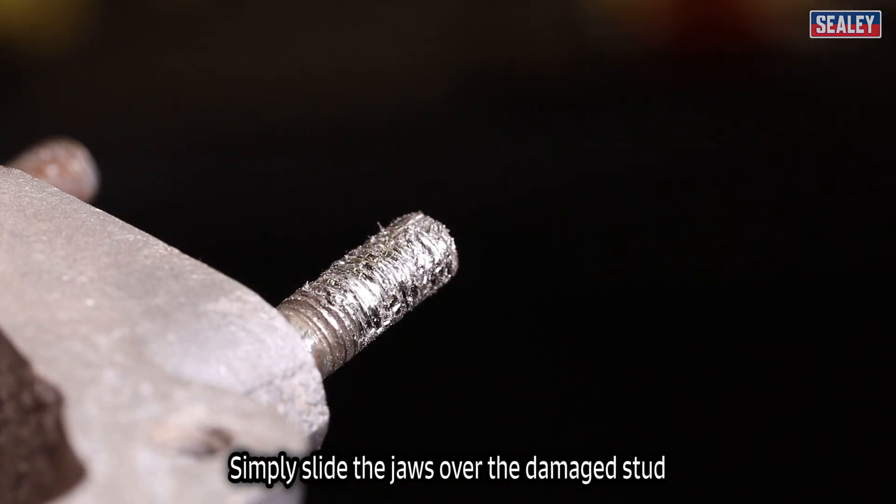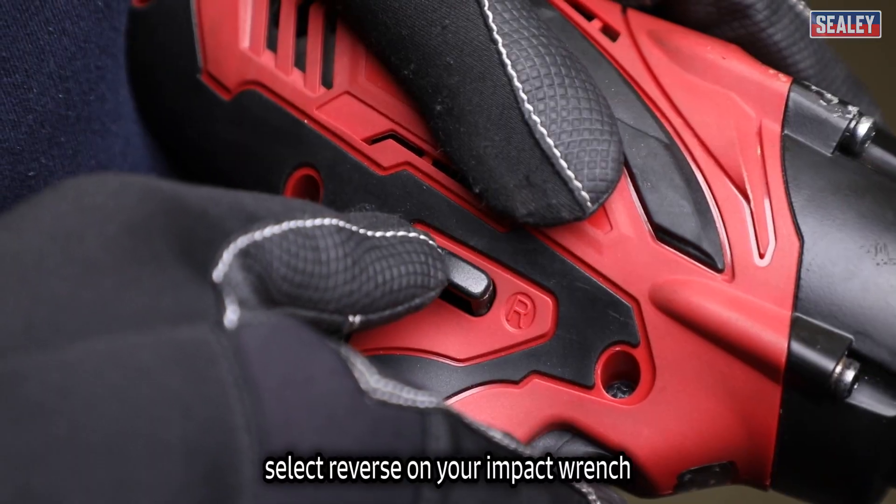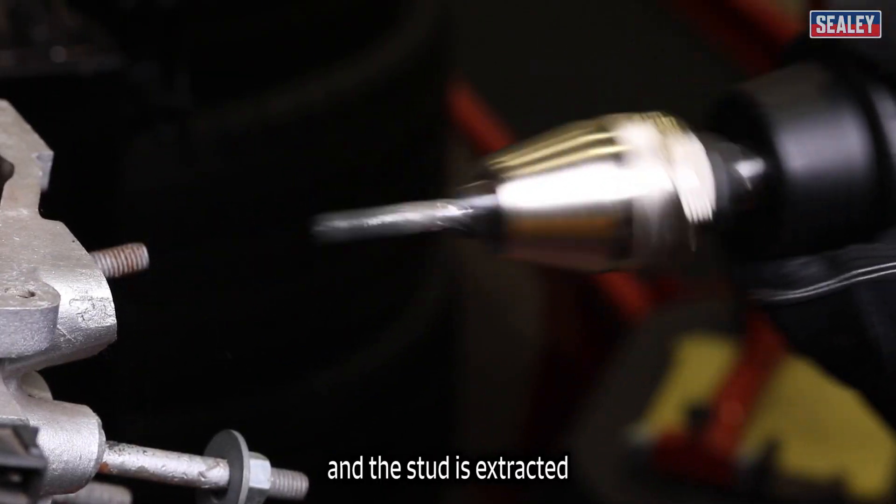Simply slide the jaws over the damaged stud, tighten the jaws, select reverse on your impact wrench and the stud is extracted.